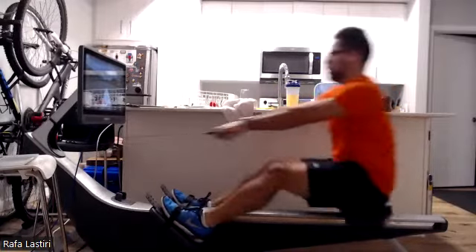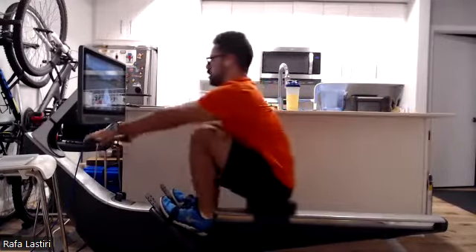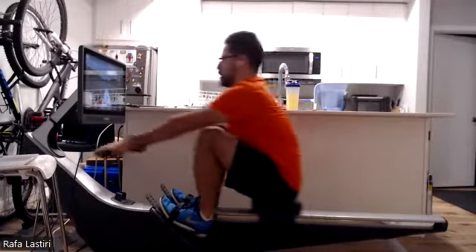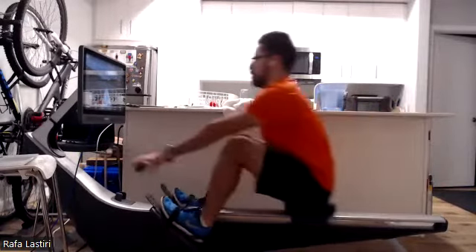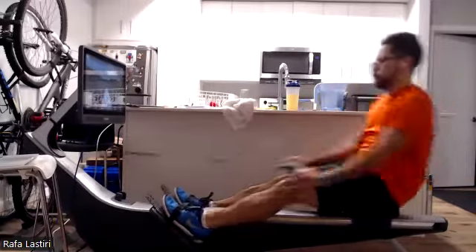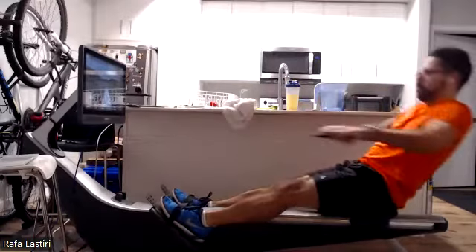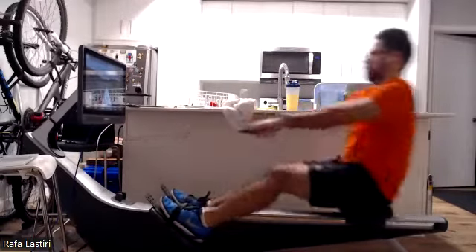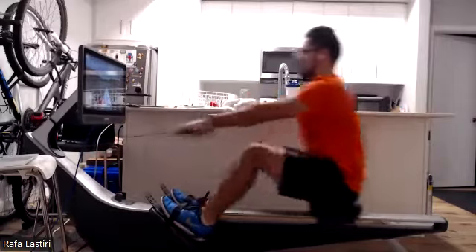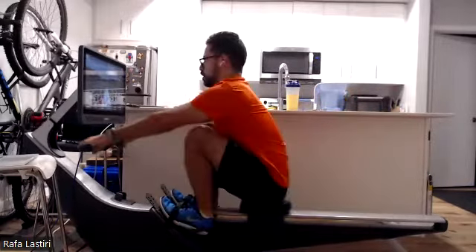Excellent. We're going to think about those transition zones — no hesitation through. That's where we're going to get that rate. We don't do it by rushing up the slide; that's just going to sap our rest period and reduce our ability to get relaxed and really save energy on the recovery. We want to do it through explosiveness off the footplate at the turnaround, always building acceleration through the drive, and no hesitation through that release.